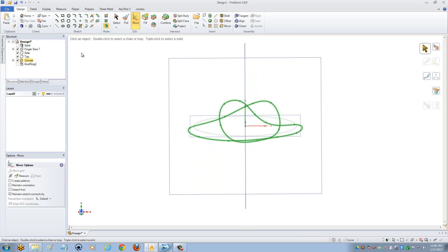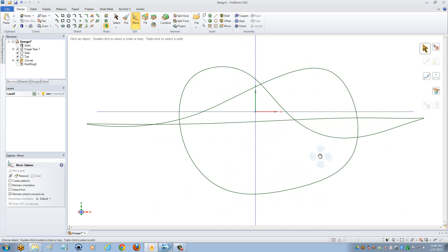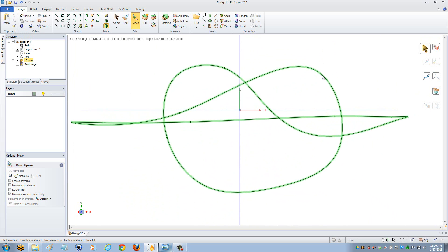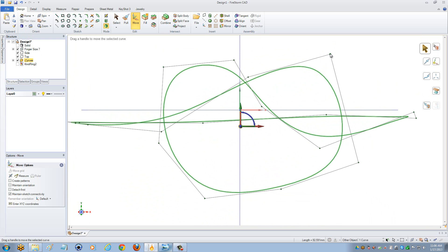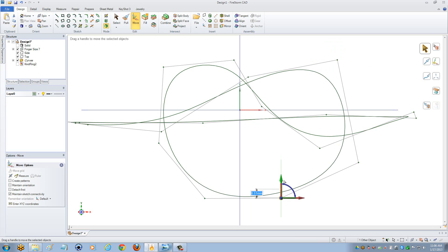I'm going to come into my top view — from the trimetric view in the top left-hand corner, go to top. With my move tool, I'm going to select my line. As you can see, extra control points come out from this line, as opposed to just the points on the actual line. I want to use these extra control points because they always give me a smoother line, rather than using the points on the lines, which can sometimes create line tension. When you create line tension, your line goes a little bit out of whack and you're not able to get that smooth finish.